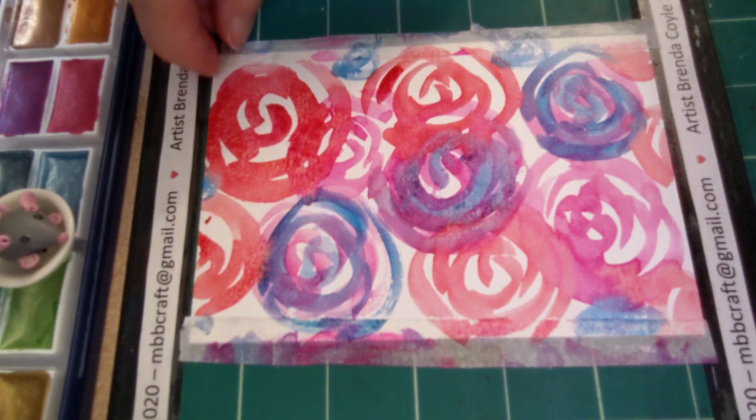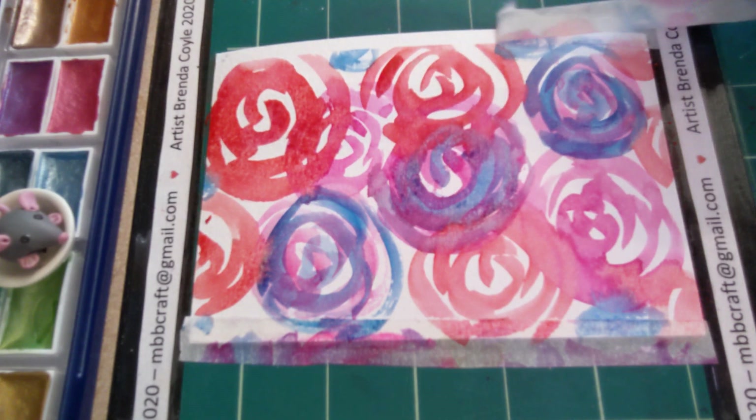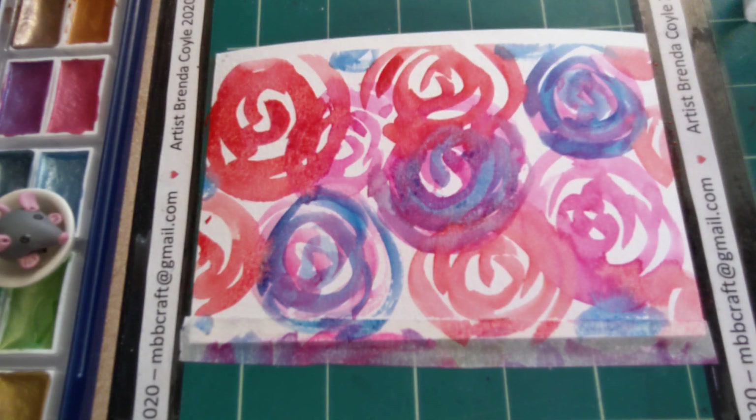Don't forget when you've got the masking tape, when you take it off you tend to get a nice straight line. There we go — so you get some nice clean edges.